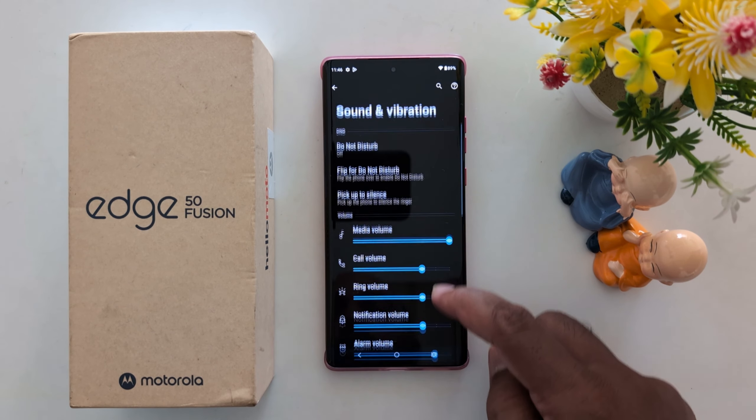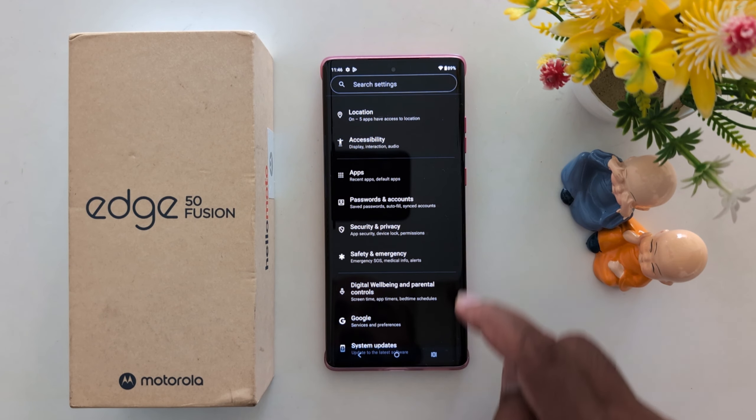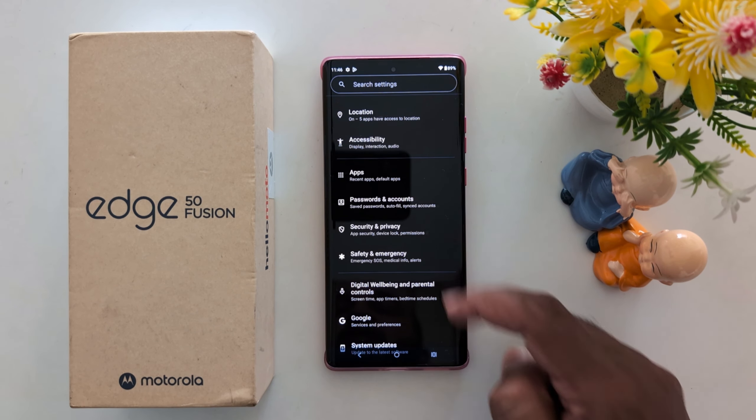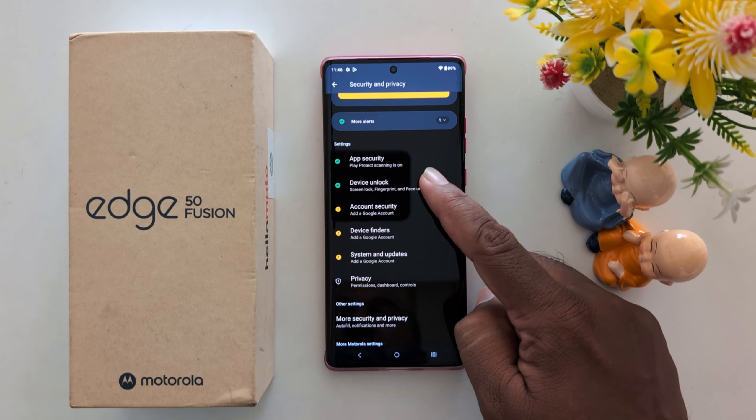Now scroll down to Security and Privacy and tap on it. Then scroll down and tap on Device Unlock.